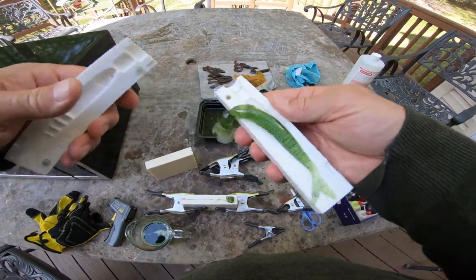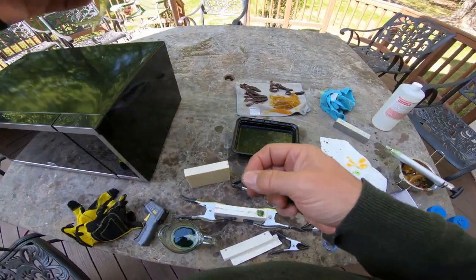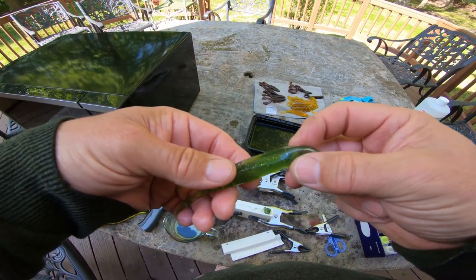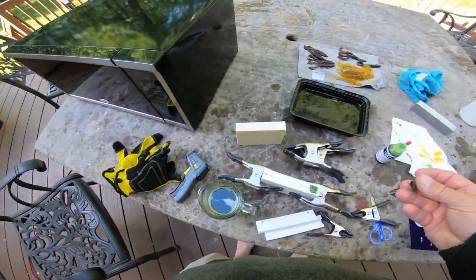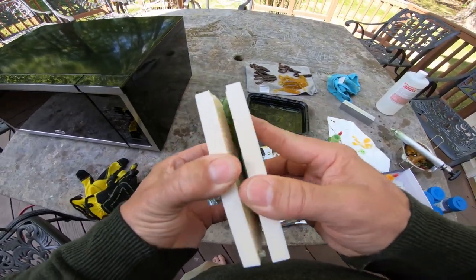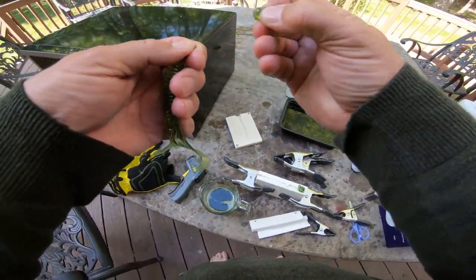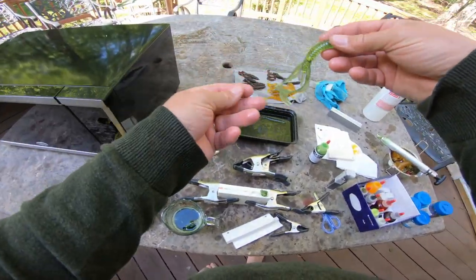That one came right out — wow, what a pretty color! Look at that tail — that one really came out nice. I still get air in the head every single time but I don't care. Let's see what this creature bait looks like — oh, fantastic! Awesome creature bait. I'm going to pour a whole run of these greens like this; they're too good.